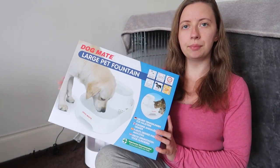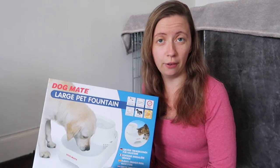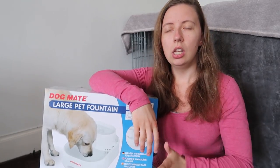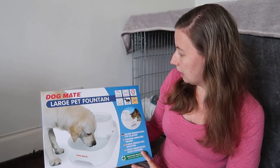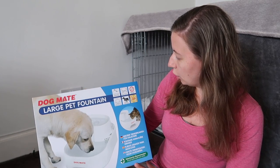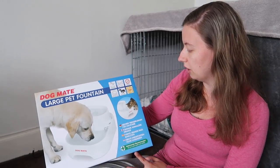So this is it here — as you can see from the box, it is a Dog Mate large pet fountain. When Jamie showed me this I thought it might be too big for the two of them, but the smaller one had a really small gap for dogs to reach the water. This is a large fountain with multi-height drinking levels, so they can drink from two heights. It has six litres of water capacity, super quiet operation, is dishwasher proof, suitable for cats and dogs, and has a three-year guarantee.